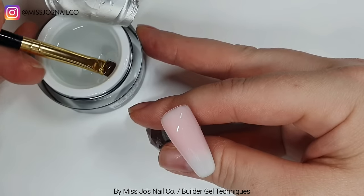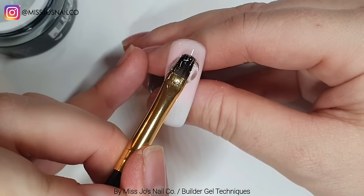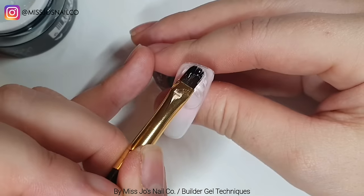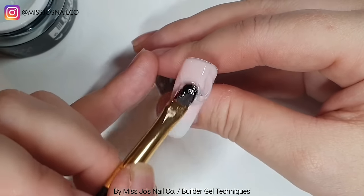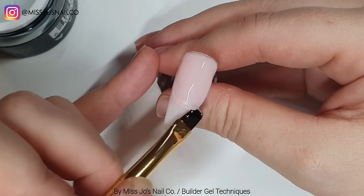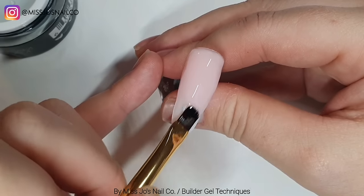There is a dip in this, so you could do it a lot thicker in the first place and then get your apex how you want it and then file. Or you could do it in layers - do the white and pink, and then white and pink again to build up the thickness. But I was quite happy with the blend, so I thought I'll just use clear to do a sort of overlay and use this to create my apex and shape. So we're covering the nail with the clear now.